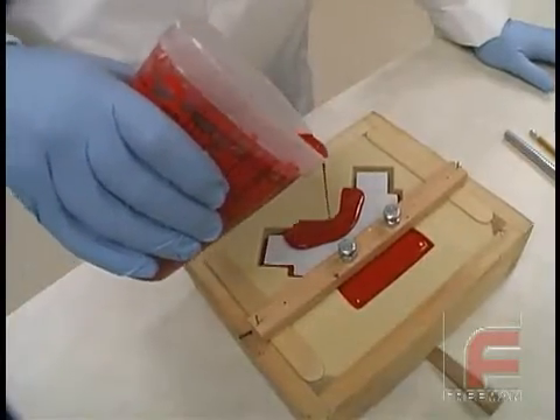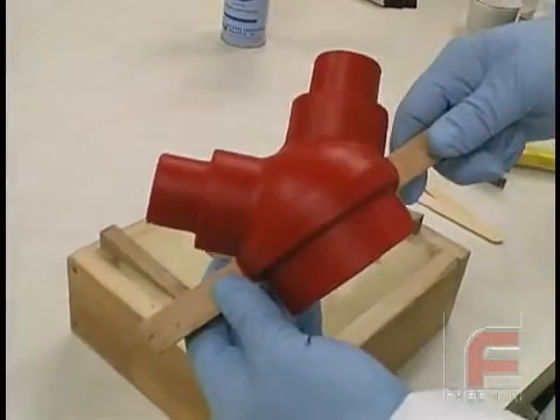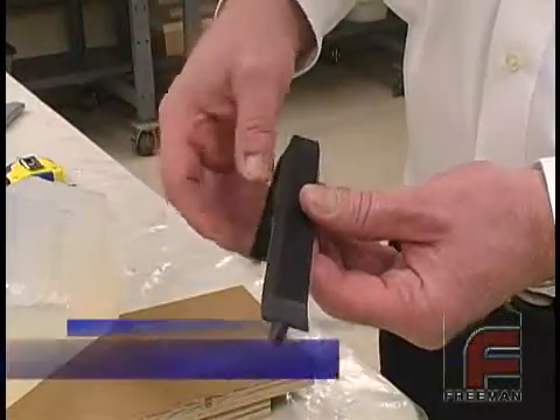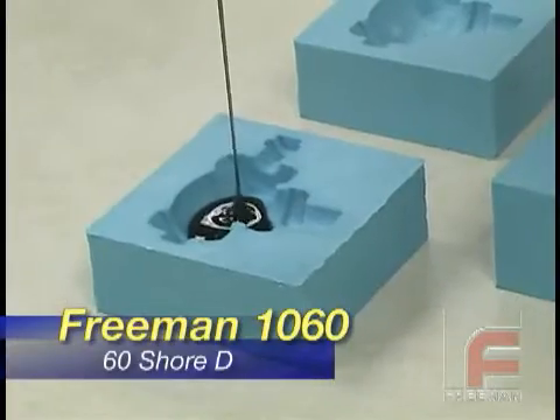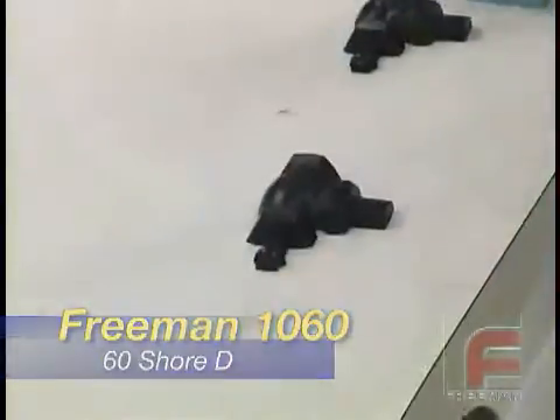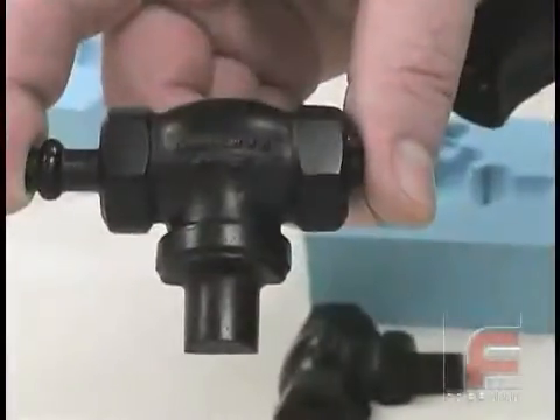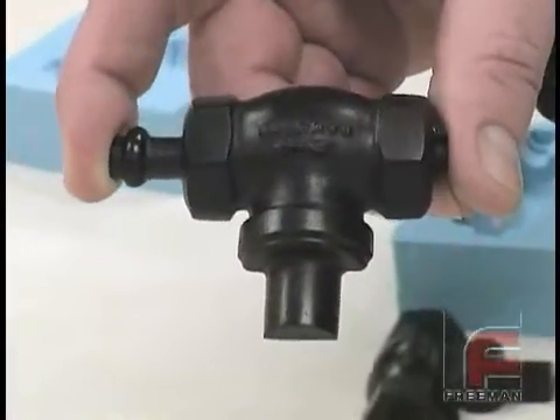Our semi-rigid urethanes consist of three materials that are used in some of the most demanding applications, such as foundry patterns, as well as semi-rigid part production. Our most popular is Freeman 1060, available in red or black. 1060 is known throughout the industry for its wear resistance and impact resistance, often outlasting even aluminum as a pattern material.